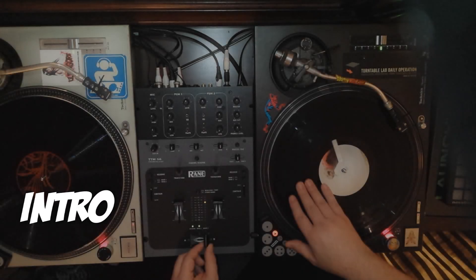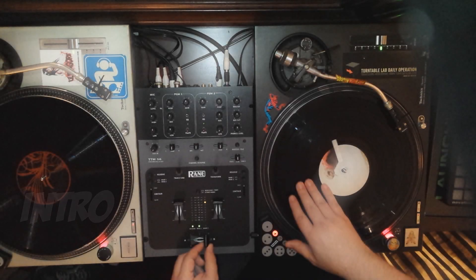Hey, what's up YouTube, this is Cold Killer. Today I'm going to teach you the basics of scratching. Scratching is a great way to make yourself stand out from all the other DJs out there. Scratching is basically moving the record forwards and backwards and turning that sound on and off using the crossfader.